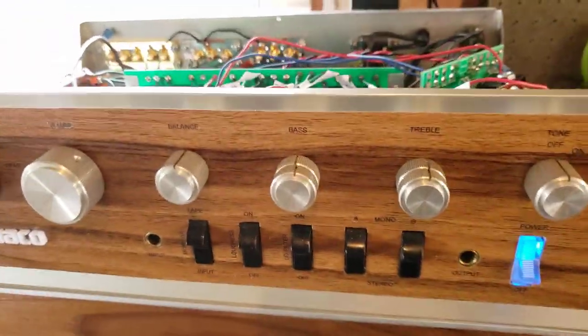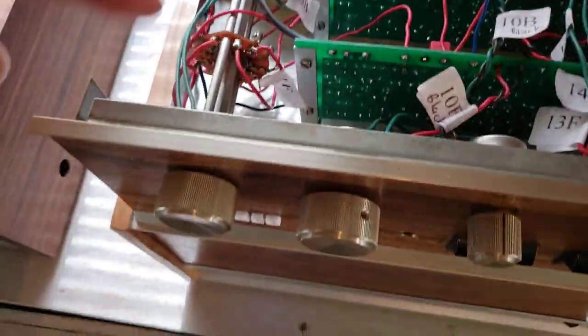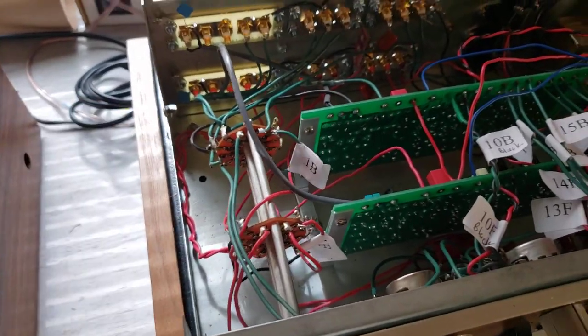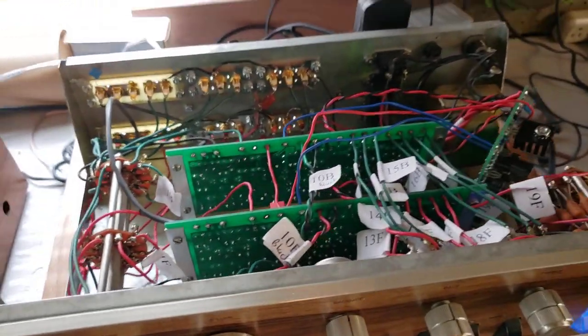So basically I'll be doing all of the complete upgrades that are available. The one I haven't done yet — and may do eventually — is also the selector switch. But I'm not having any problems with this one, and it's a very expensive upgrade, so I'll probably be leaving it in this configuration for a while.